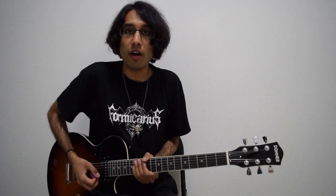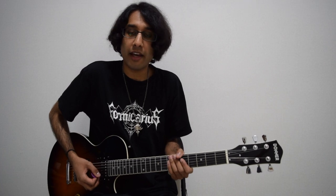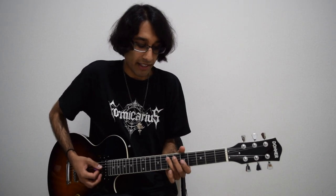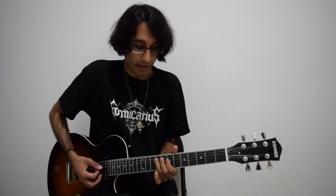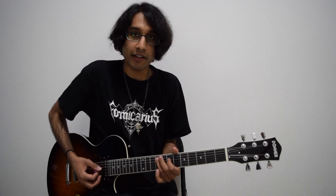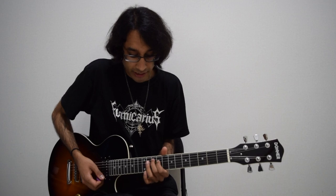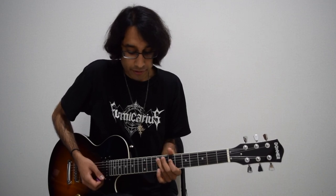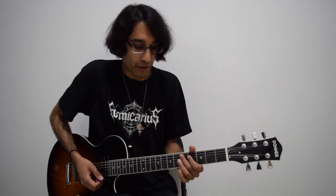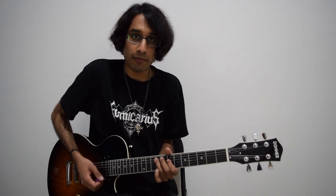Another cool trick is to harmonize your chords. You can come up with a chord progression in the key of E minor, for example. I'm going to play E minor, G major, F sharp minor, D, G major, and F sharp minor. Let's quickly go through the notes: E minor has E and G, G has G and B, F sharp minor has F sharp and A, and D major has D and F sharp, then going back to G major and F sharp minor.